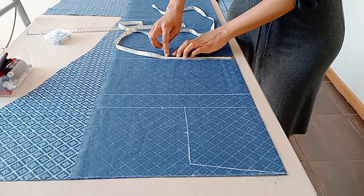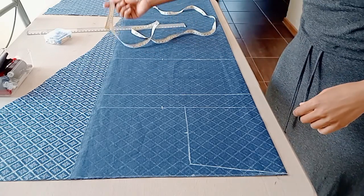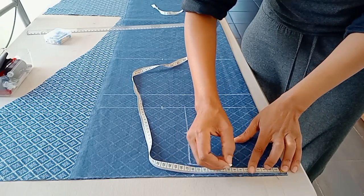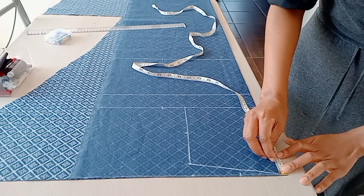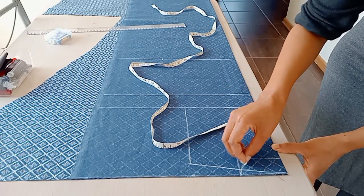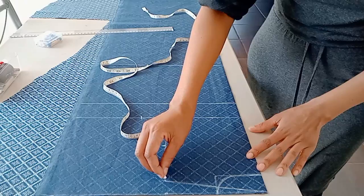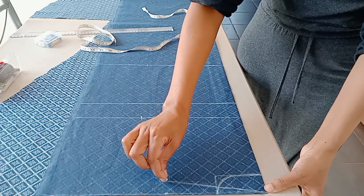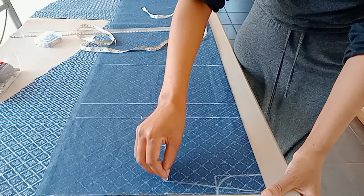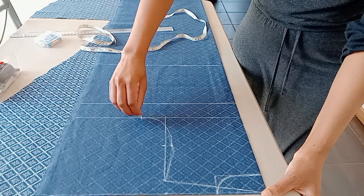Here I also add two centimeters for the dart, plus a centimeter or two for seam allowance. Let's quickly do the neckline before finishing the armhole. I make the width of the neckline 8 centimeters and the length 4 centimeters. Now back to the armhole - I go to the midpoint, measure a centimeter in, and draw the armhole from the shoulder, touching the midpoint, down to the upper bust where the bust measurement is.